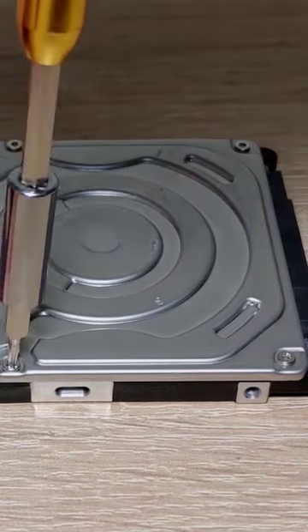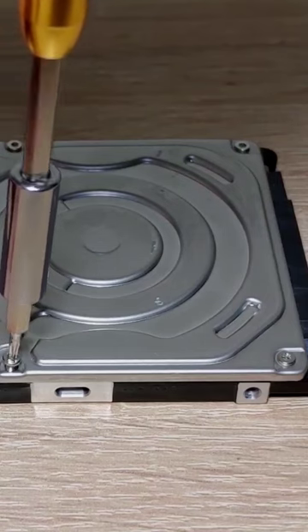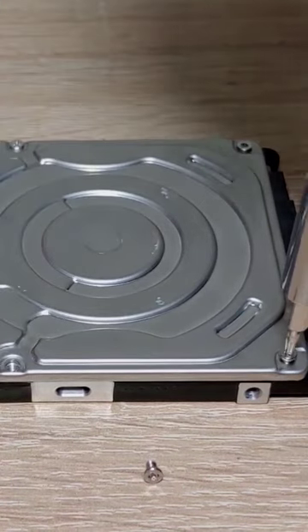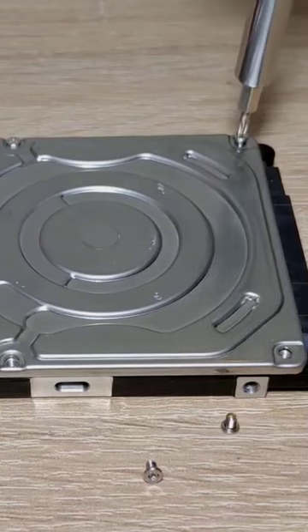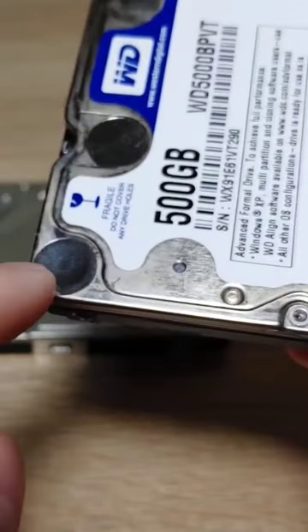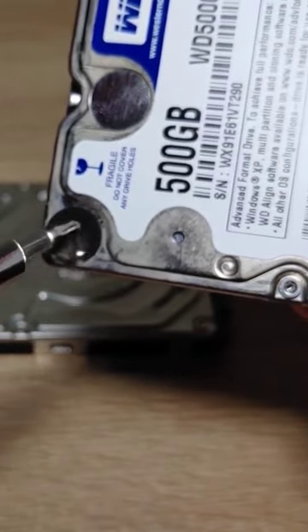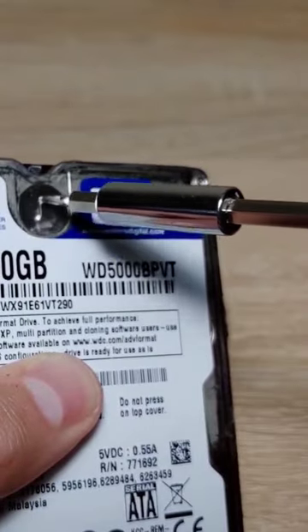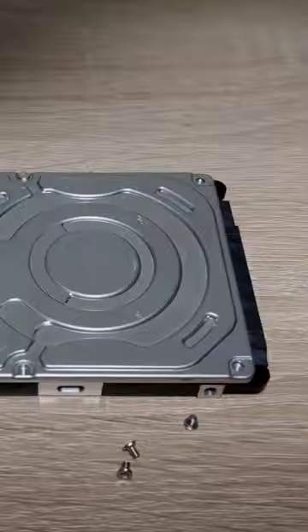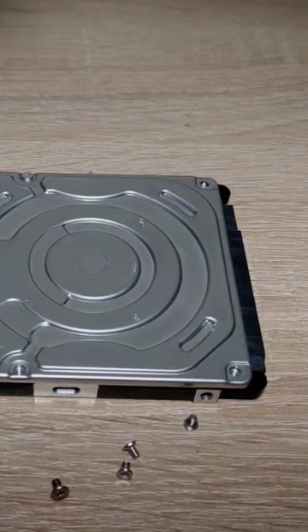For disassembling the hard drive, be sure that everything is clean in the place where you do it, because it is very important and you don't want any garbage to get on your disk. Once you've got all the screws undone, there are usually a few more screws under the sticker. I removed the sticker to make it easier to find all the screws, but you don't have to do this if you want to keep the sticker — it depends on you.